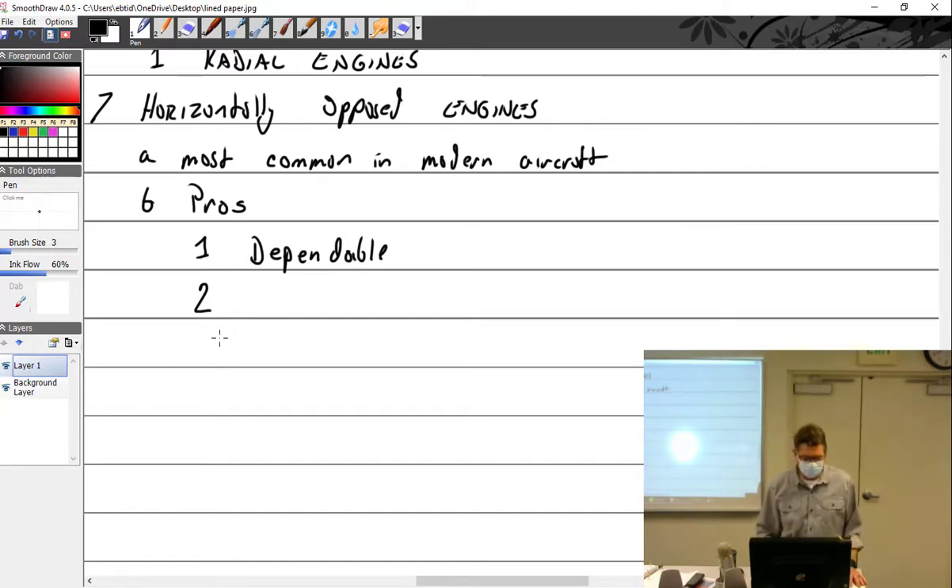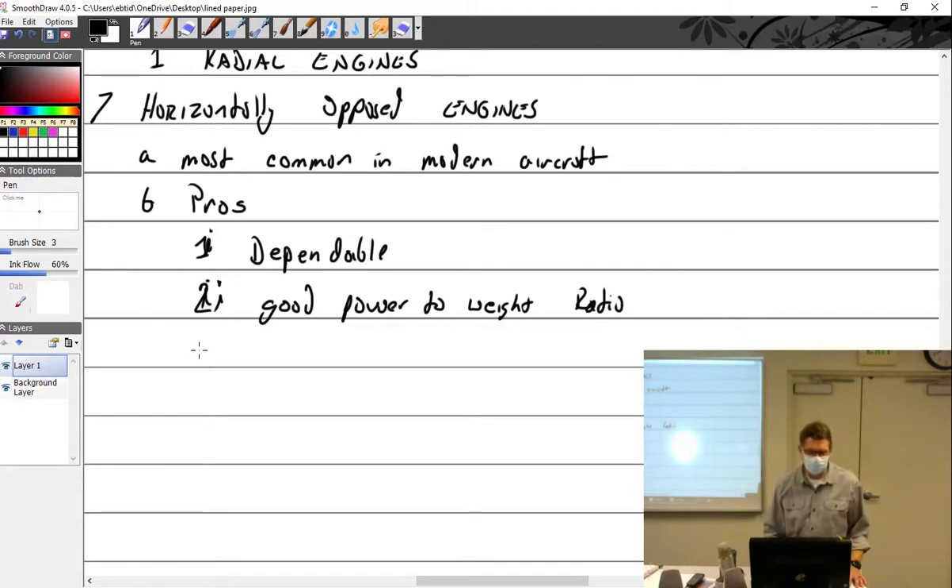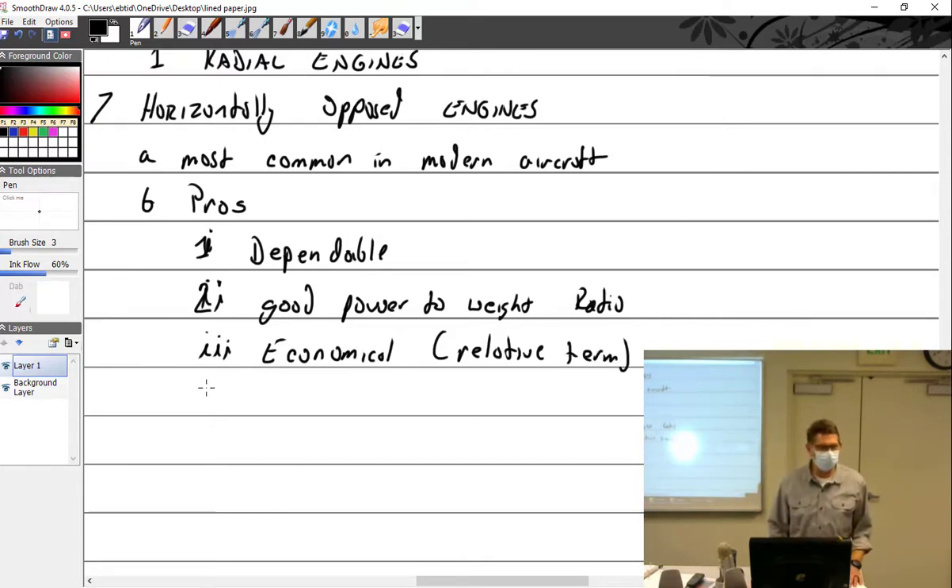Back to horizontally opposed engine pros: dependable. Good power-to-weight ratio. Economical — and that's a relative term. My airplane's engine is dirt cheap compared to a PT-6 turbine.